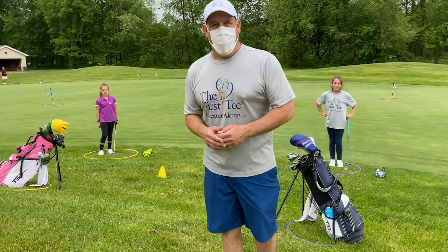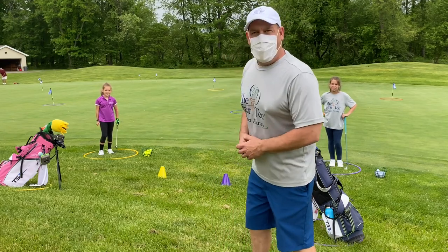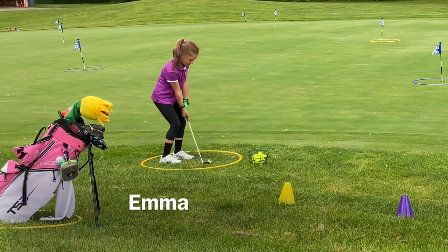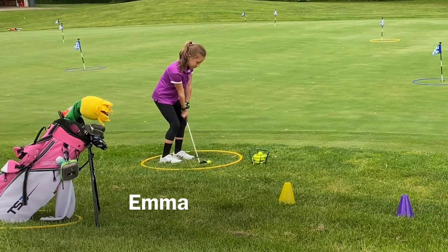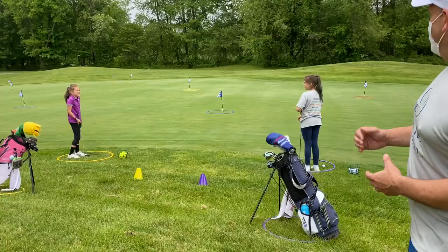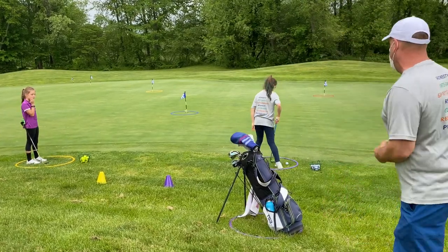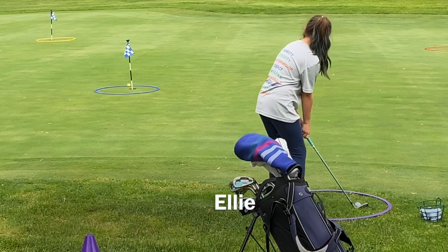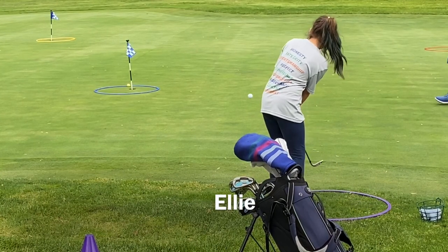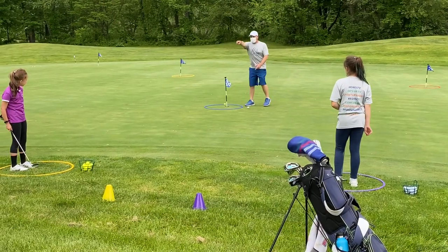That's how you play this game at home in your backyard. Here's how you play it on the green. Emma, you're going to go first — chip to any one of the circles. Emma chose the blue circle and she got it inside. So now Ellie has to chip it into the blue circle or Emma's going to win that flag. Great shot there by Ellie, but Emma is our winner.